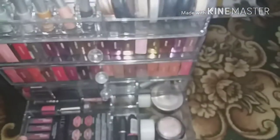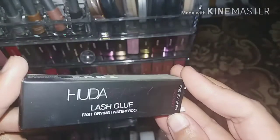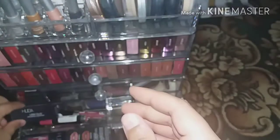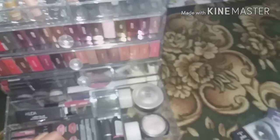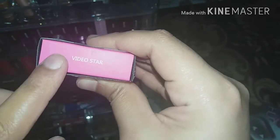I also have the Huda lash glue — it's fast drying and waterproof, gets tacky within seconds. And here is Video Star, a liquid matte. I'm not swatching it now, but if you want an in-depth review, let me know — the color is exactly like what's shown on the packaging.